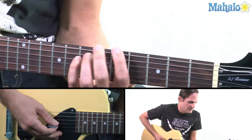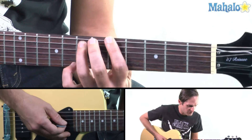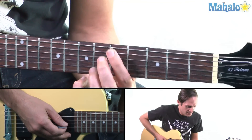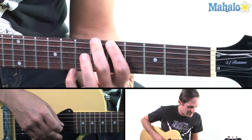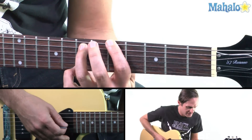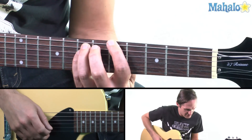So during the verse, start out with — it's all power chords too. So you're going to do your regular fifth chord: take your index finger, put it where the root of the chord is, count one, two, up one string, and then put your pinky down on the string above it.